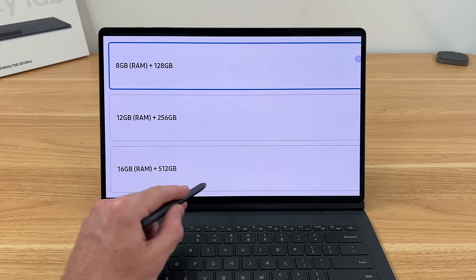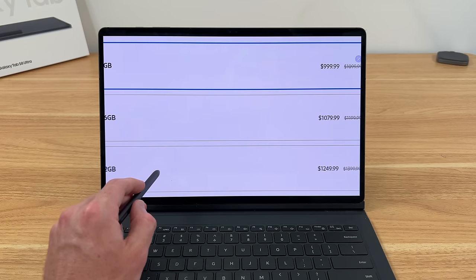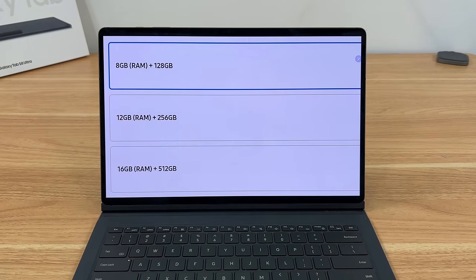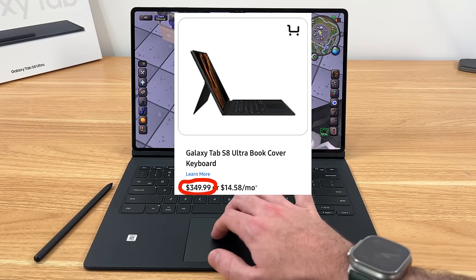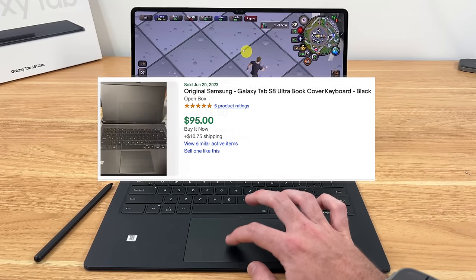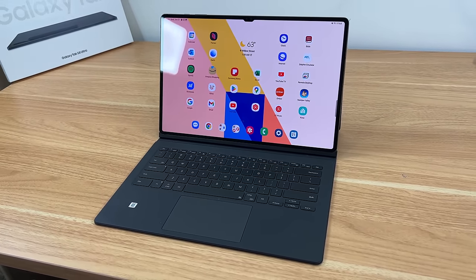Starting with the price — at the time of this video, Samsung has the Tab S8 Ultra discounted by $100 on their official website, but it will still run you $1,000 for the base model, which packs 8GB of RAM and 128GB of storage. The official keyboard cover is sold separately at an astronomical price of $350, so I highly recommend looking on eBay or elsewhere to get one of these keyboards for closer to $100 or so. I'll leave some links in the description with the latest deals.